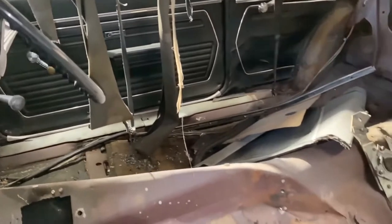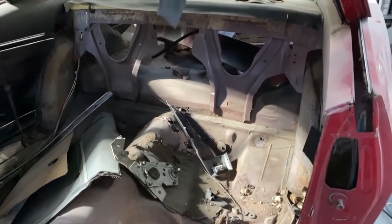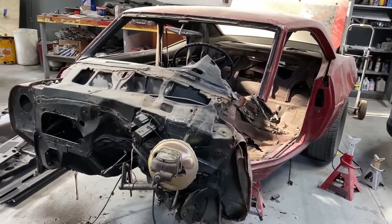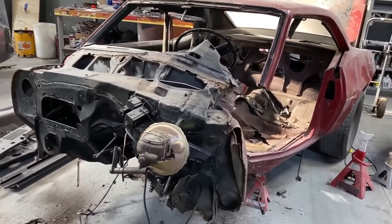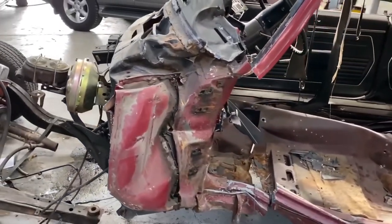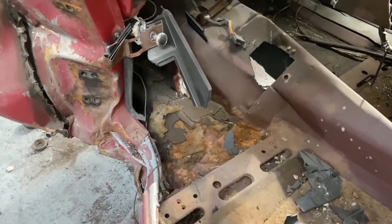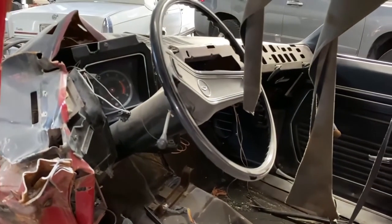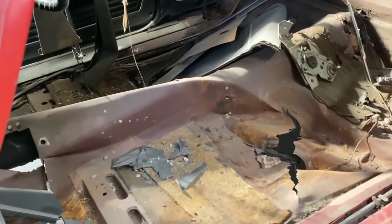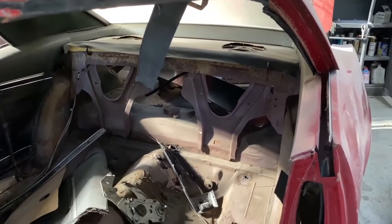As you can see, the floorboard, the rocker panel, the firewall, and the tulips on each side of the firewall are all pretty well destroyed. The whole back of the car from the quarter panels back is pretty much intact, and the top is in pretty good shape. I've had a lot of comments about different ways of doing this, and I'm having a couple of expert body guys look at the car. More than likely we're going to pull this section out and replace the floorboards, the firewall, the dash, the tulips on both sides, and the rocker panel.